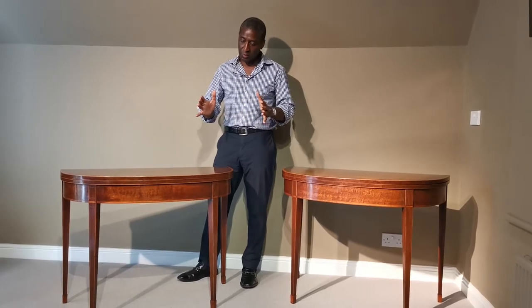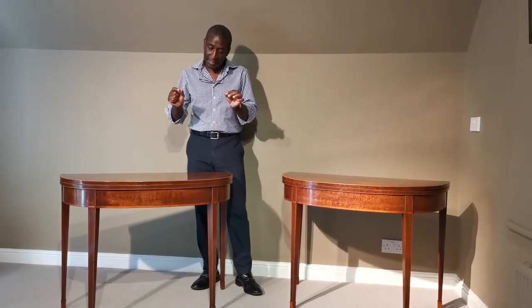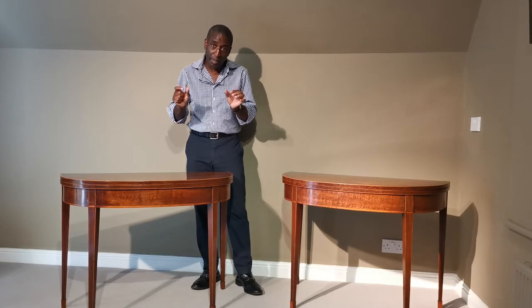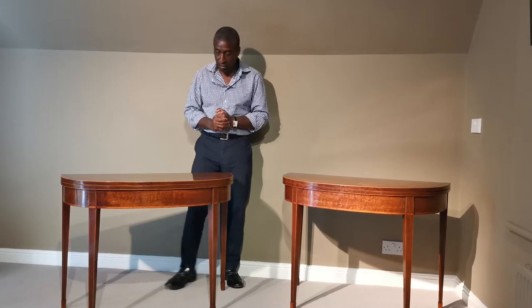Here I have a good pair of D-shaped card tables. These were originally designed by Thomas Sheraton in the 18th century, around 1785 to 1790. Different cabinet makers of that period took Thomas Sheraton's design, and here we have a good pair.